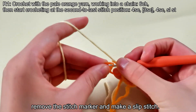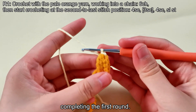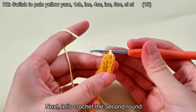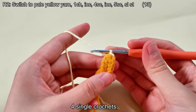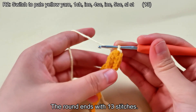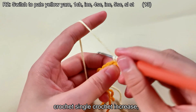Remove the stitch marker and make a slip stitch, and another 4 single crochets, completing the first round.